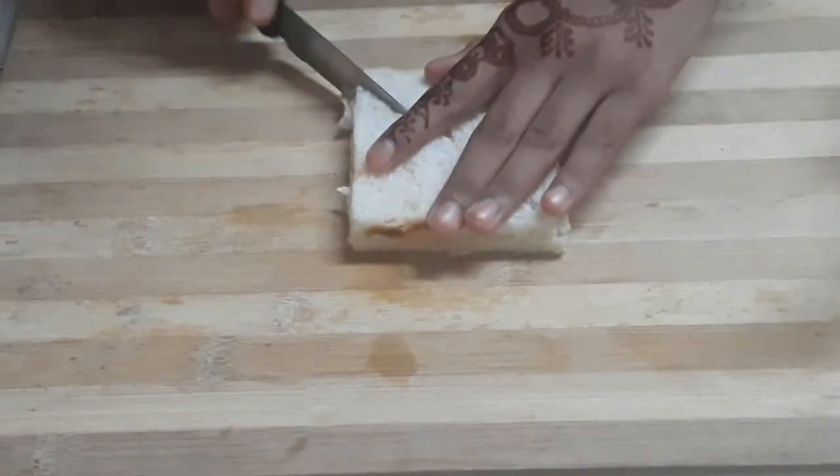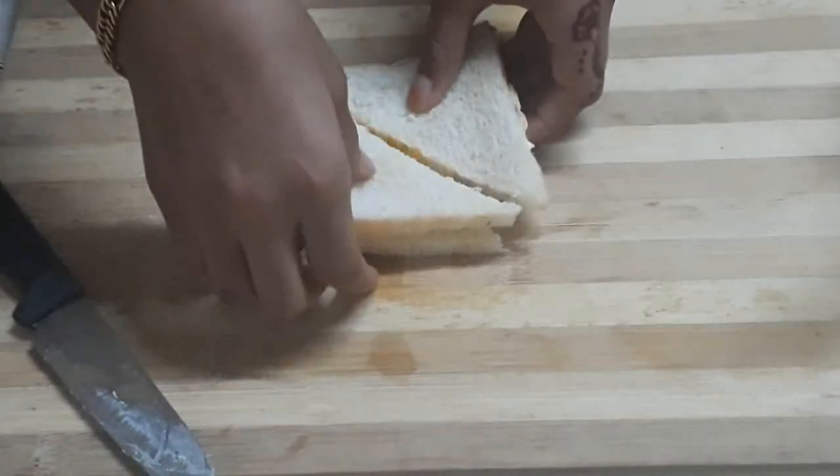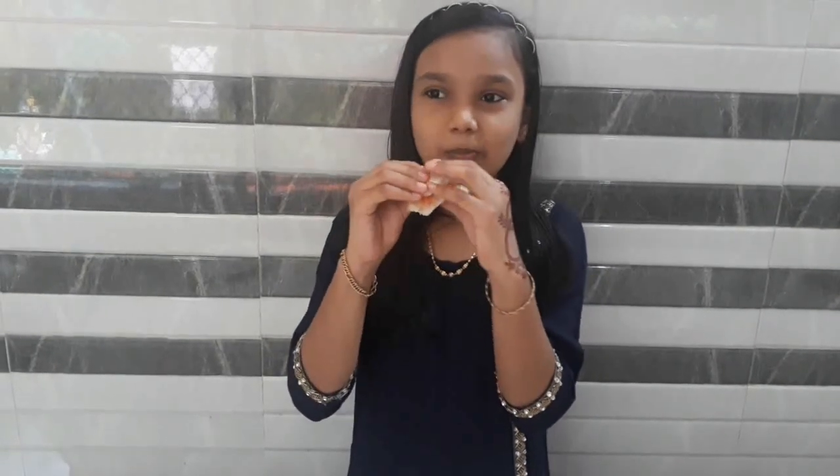This is a triangle shape. Okay, sandwich ready! I will taste it. Super! If you enjoyed this sandwich, please like and share. Bye bye!